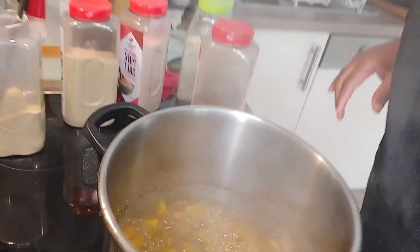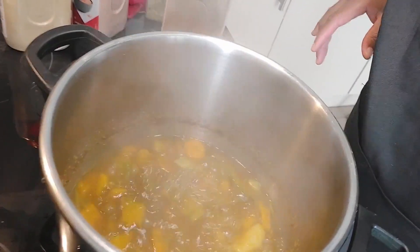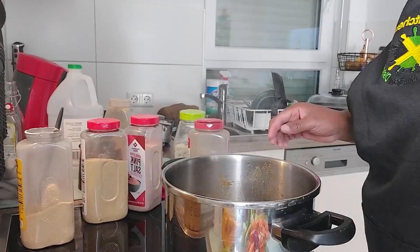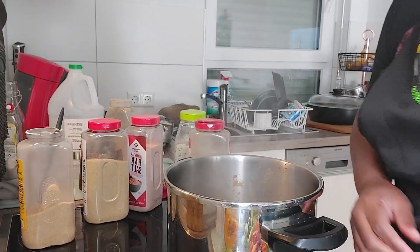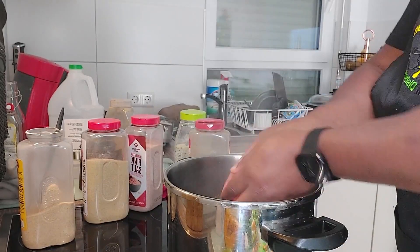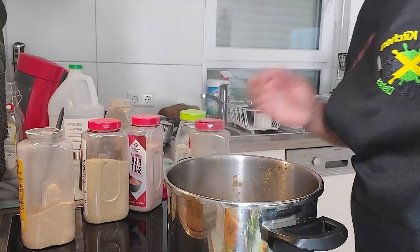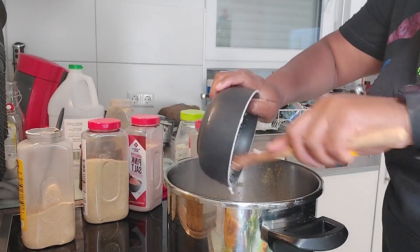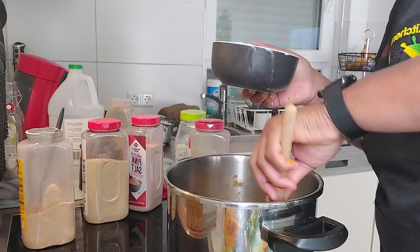My pumpkin is done — I can tell because look at how dark the water is. It's ready! I'm going to go ahead and add the rest of my carrots. Yes, this is simple. I add my carrots, then I'm going to add my coconut milk. I add the coconut milk and give it a good stir.